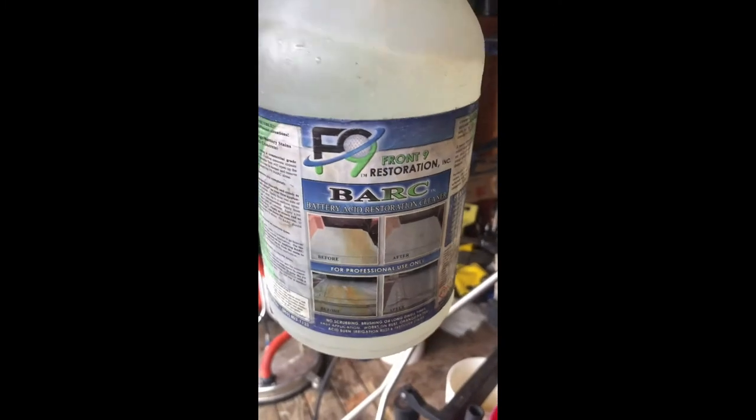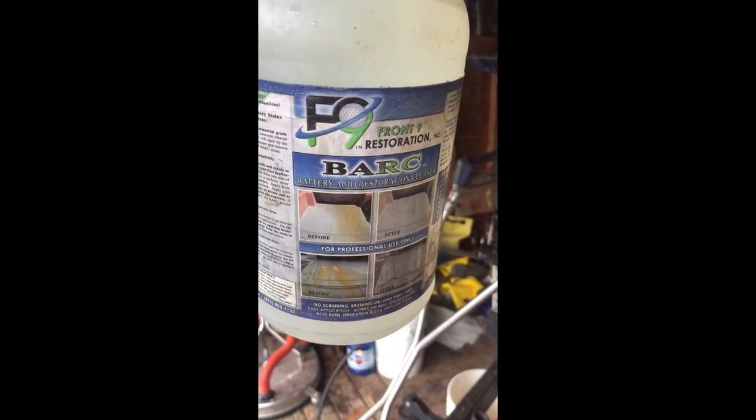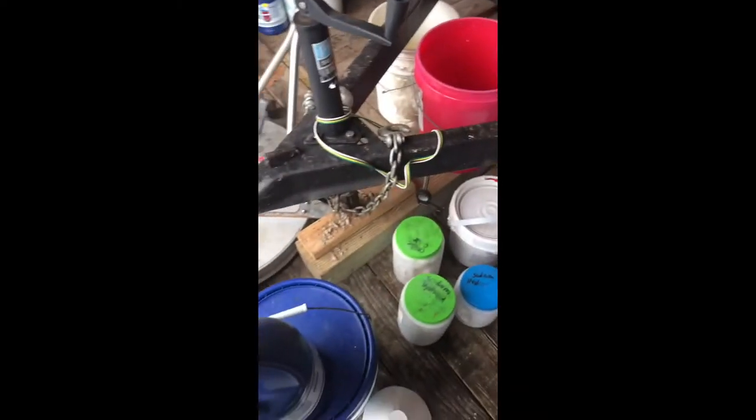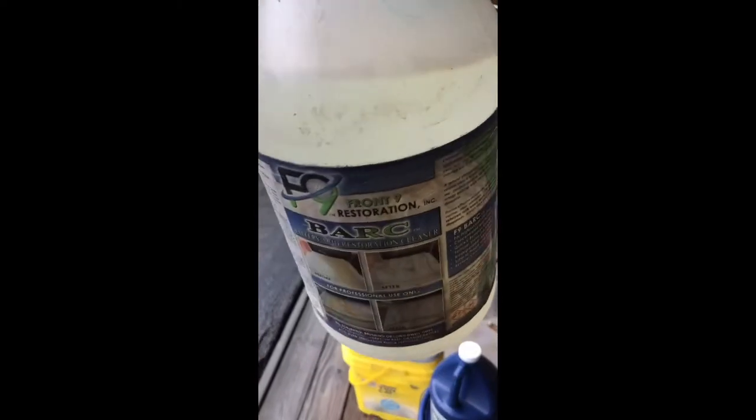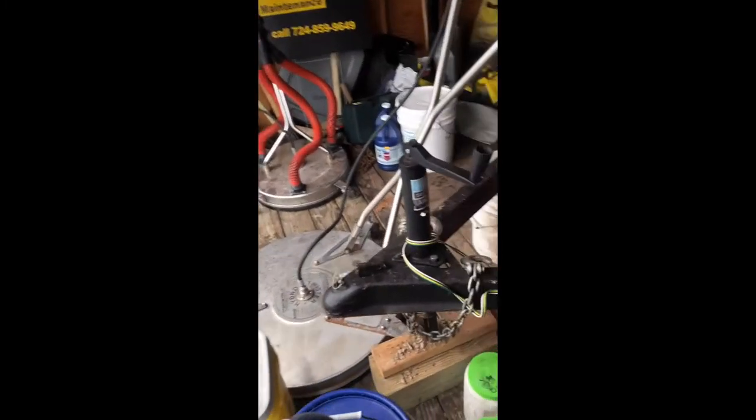This is F9 BARC — for rust stains on vinyl and masonry, that's what it's made for. That's what I always keep in the truck. I don't always keep acids on the truck, but I always keep this because you never know when you're going to run into like an AC unit that left rust stains.